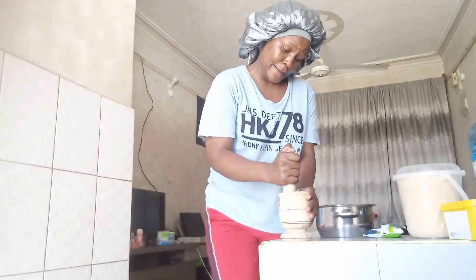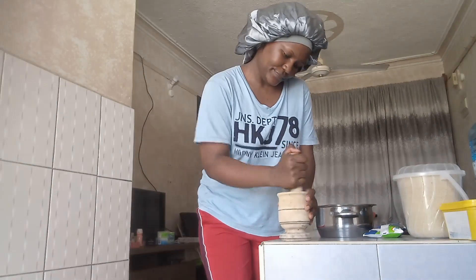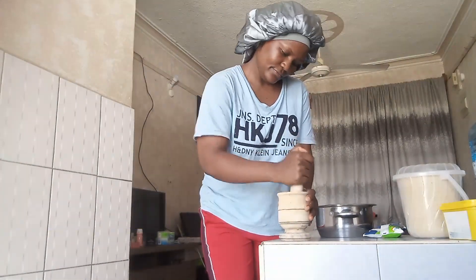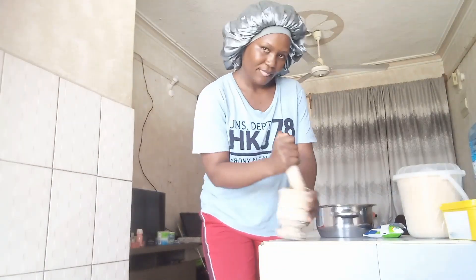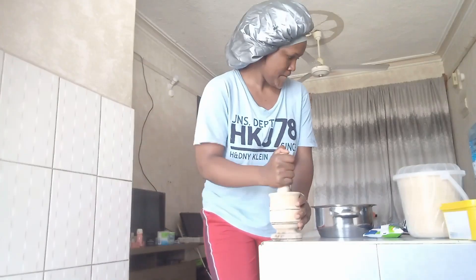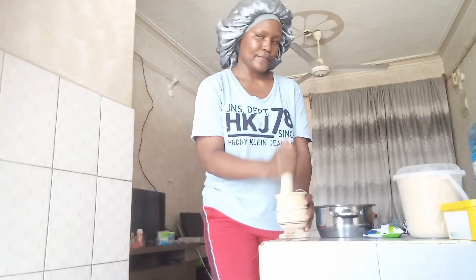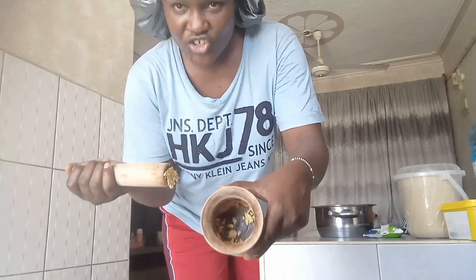We start by crushing the ginger. This is ginger, guys.